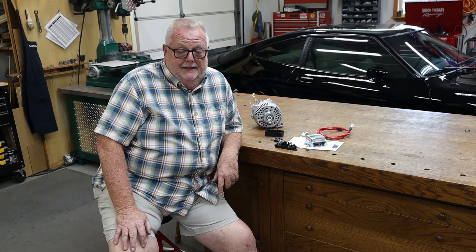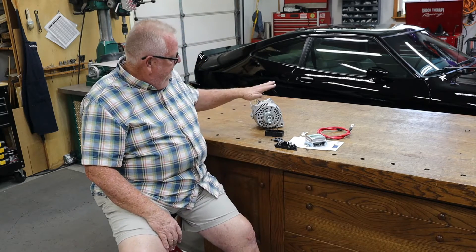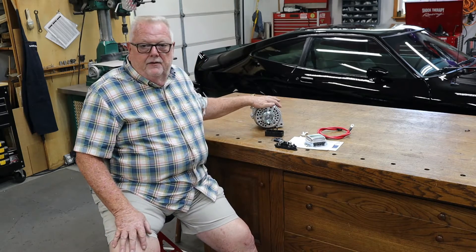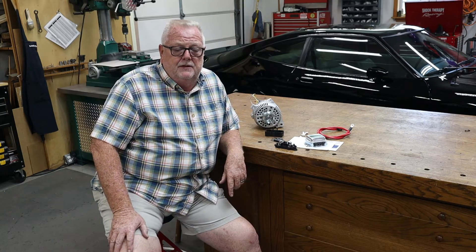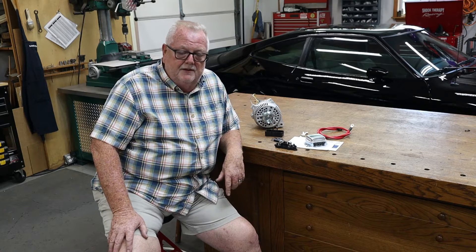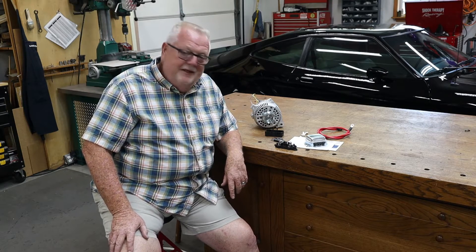One thing that has to happen for that to be done is we have to upgrade the alternator — and it's really a good idea to upgrade the alternator anyway. So we'll be going from the old-style 1G to the newer-style 3G alternator. This is a 130-amp alternator and it's actually a pretty simple deal. We're going to document everything so everybody can see.